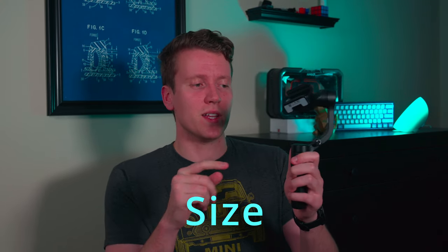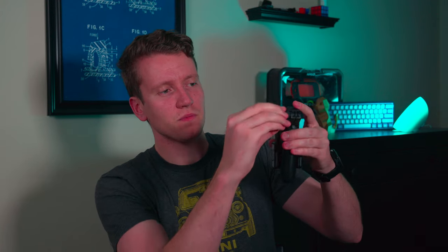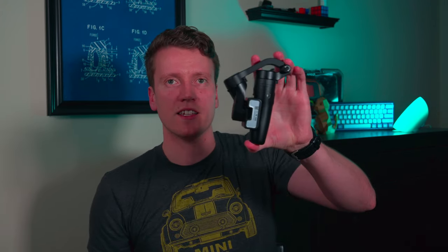Next comparison is compactability, and I think the FeiyuTech definitely wins that one. Each of the axes can lock in place — there's that little snap and you know it's in place. Unscrew here and it folds down, lock it in place. It's very compact — that's the entire gimbal, smaller than the size of my hand. You can put that in a bag, in a pocket, hoodie pocket, easy. Very compact, easy to carry around, easy to travel with, and set up very quickly.